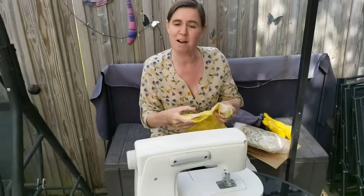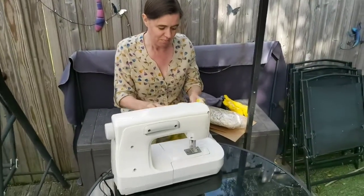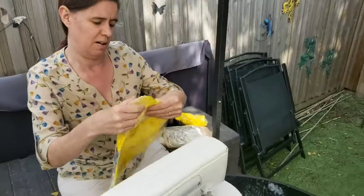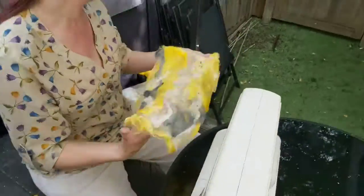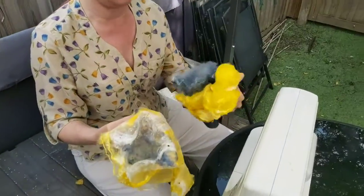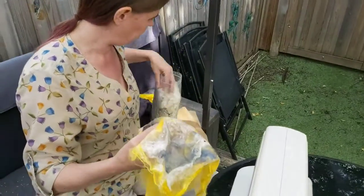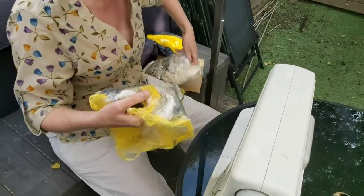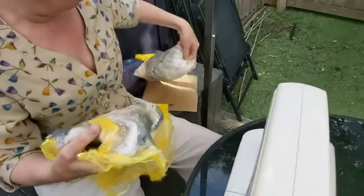Hello and welcome back to my garden and my tree project. I wasn't very happy with yesterday's lichen that I created, so I've been making some more. Yesterday I dyed some silk hankies, and I'm combining that with some silk nails that I had in my stash.